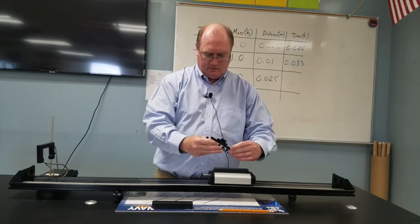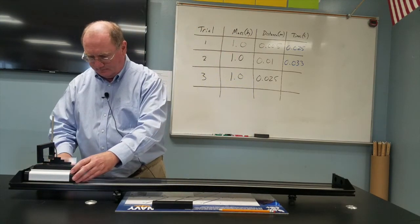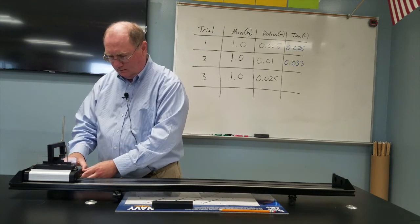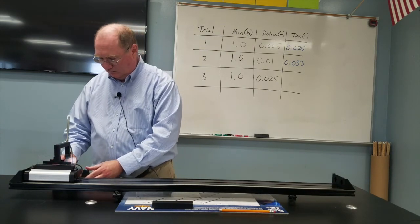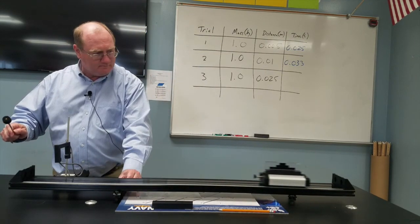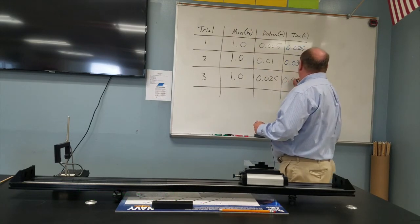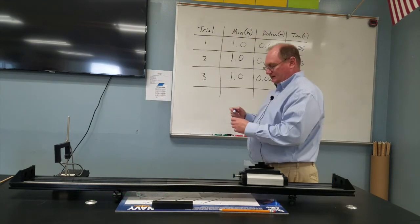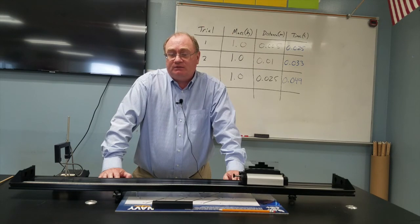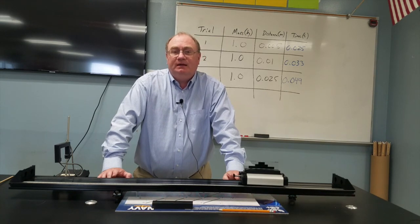And now back to the full force setting, raising the picket fence back up and positioning it just before the block. The time for this trial is 0.049 seconds. Now calculate the acceleration and the force for each trial and see how they compare between each other. Thank you, and I'll see you again later — bye!